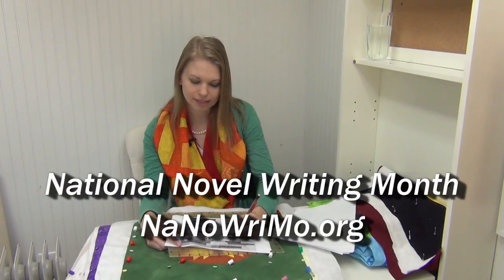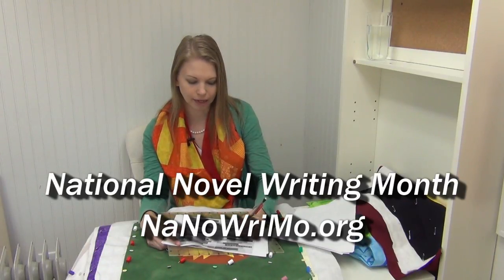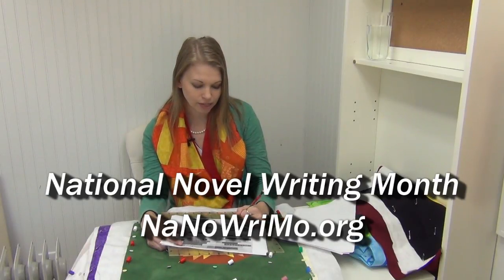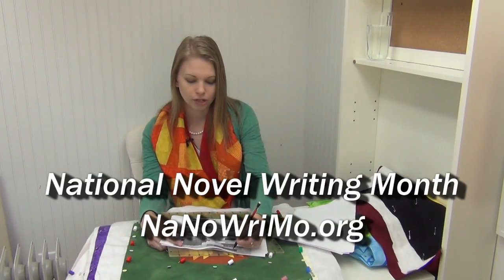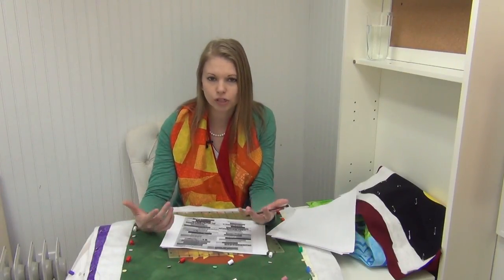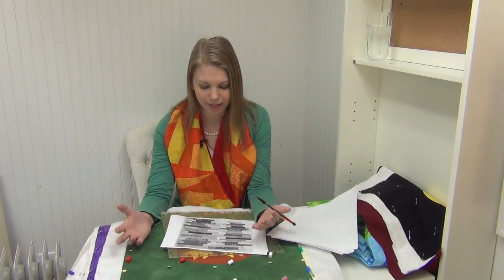They have a website with goals and a tracker where you can set up your book and keep it updated with your word count — everything designed to encourage writers to write 50,000 words in November. That's a good chunk of a book. A fiction novel is between 70,000 and 100,000 words, so 50,000 words could be anywhere from two-thirds to half of the book knocked out in one single month, in 30 days.